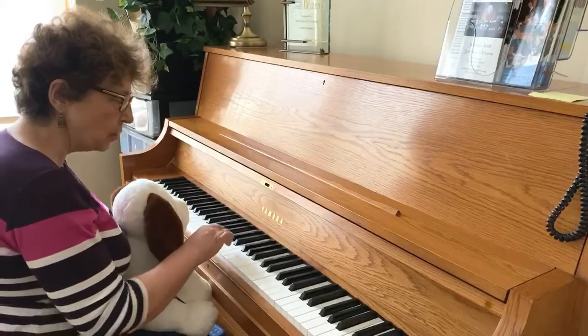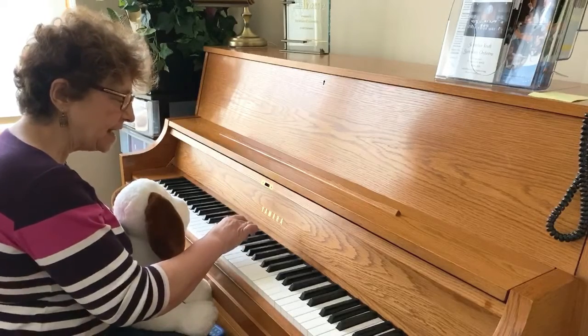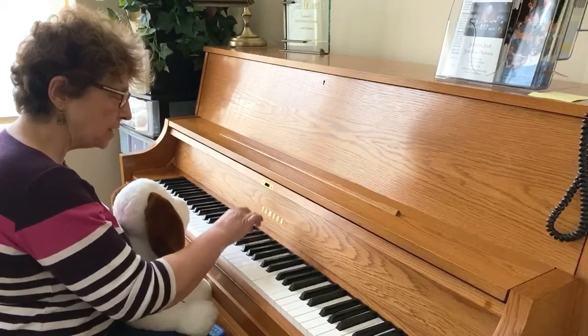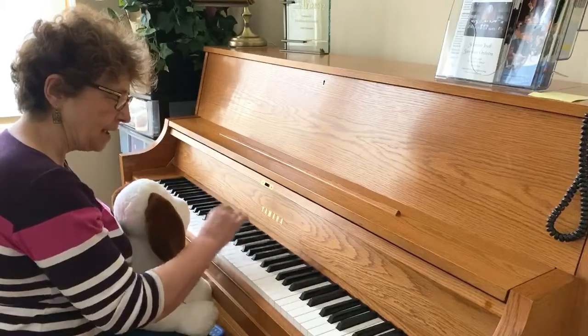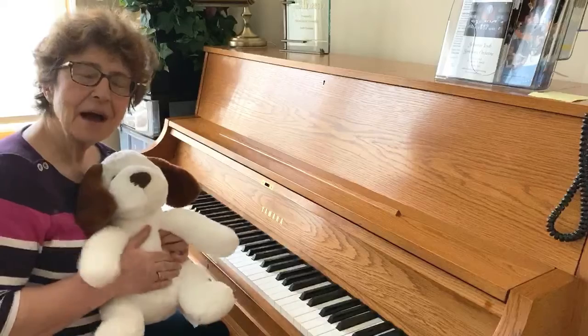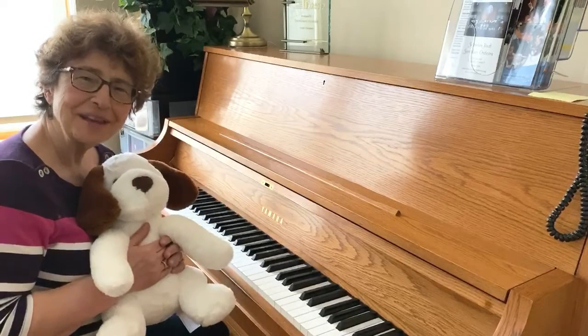And here's our new part. We're going to start at this black note to the left and we're going to say: give him water. Give him water. We're going to move to the very next one: rub his tummy. So we're going to give him some water, rub his tummy, and we'll learn the final part of our song when I see you on Thursday.